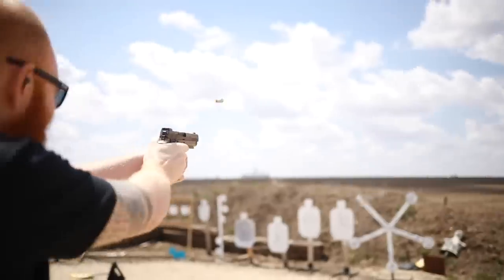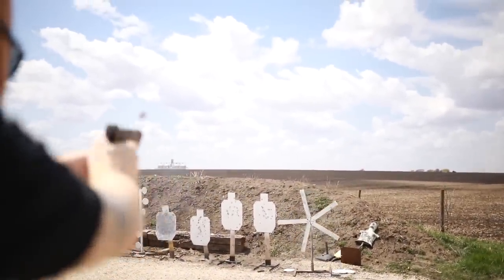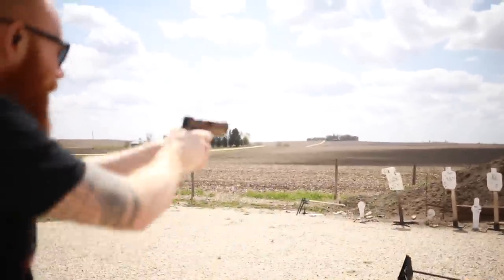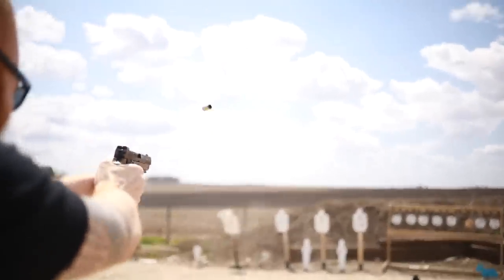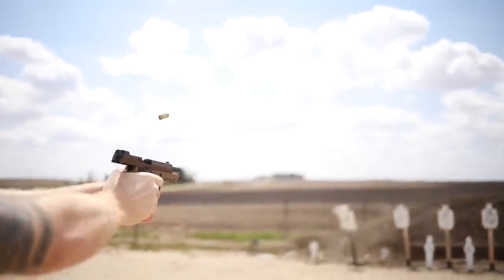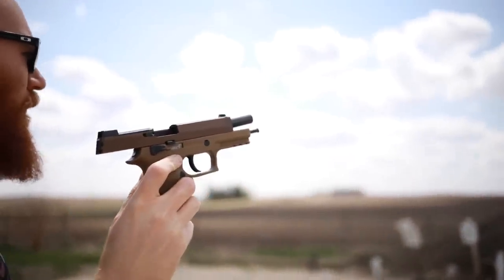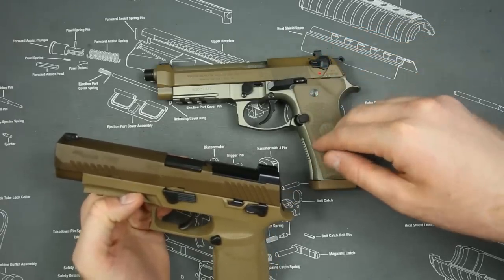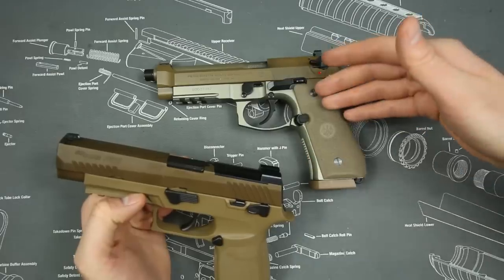The SIG M17 — the P320 M17, this is the civilian version of the military's pistol — also has a track record of being extremely reliable. I ran a thousand rounds through this gun without cleaning and had zero malfunctions. As far as durability goes, the M9 has had a couple of falters over military history, most due to faulty parts or reliability issues in the desert because of magazines. As it turned out, they weren't using Beretta magazines, and once they replaced them with proper Beretta magazines, they had no issues.